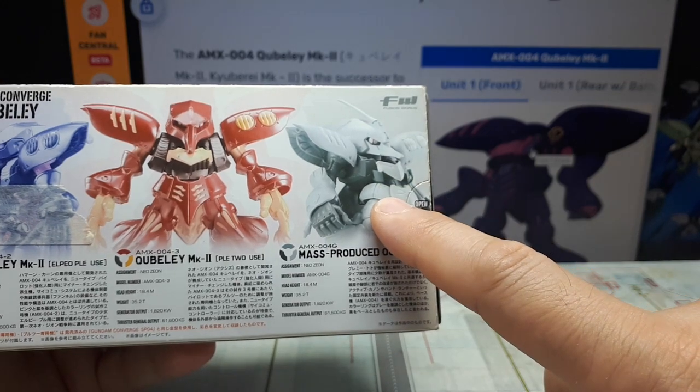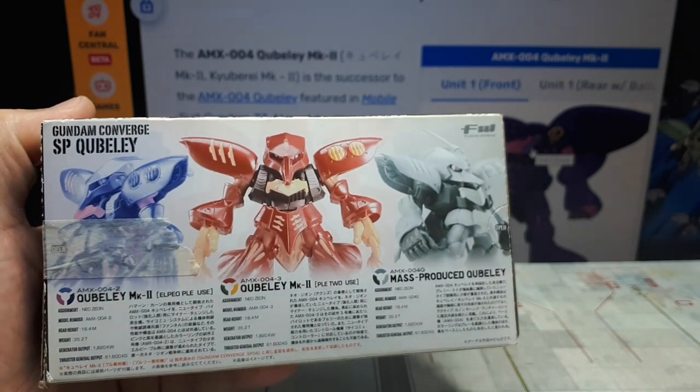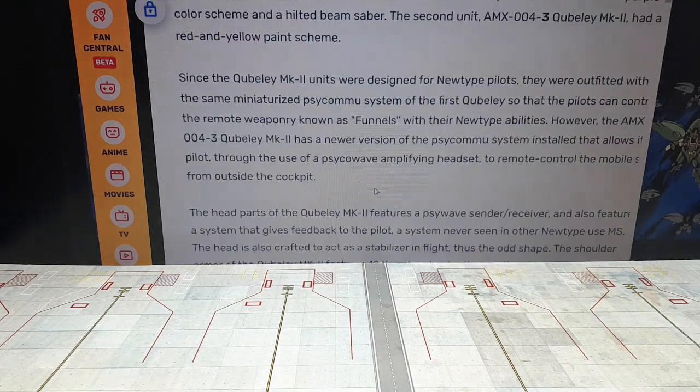But this one doesn't have the headset, so only one of them lets you control the funnels outside of the unit. And that's all coming from Fandom again — if you want to confirm what I'm talking about, it would be right there.